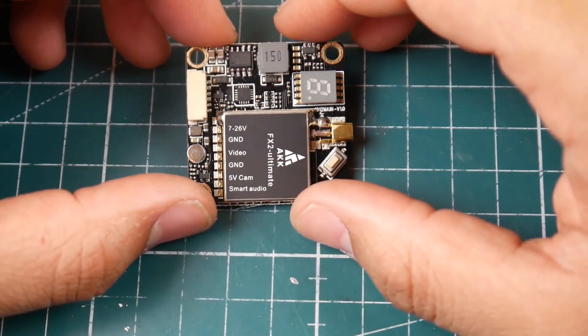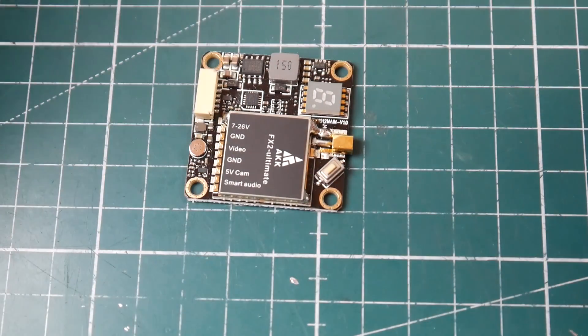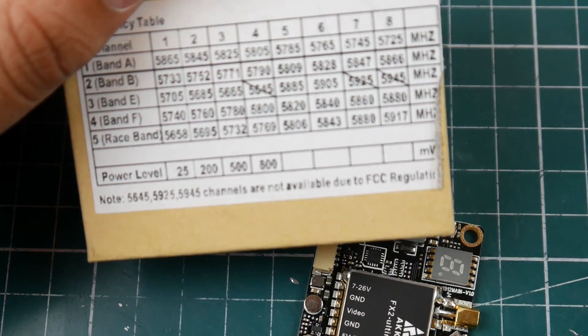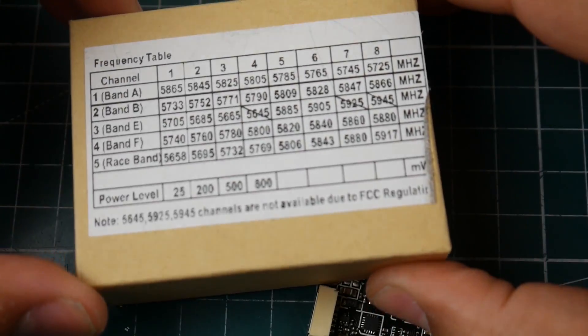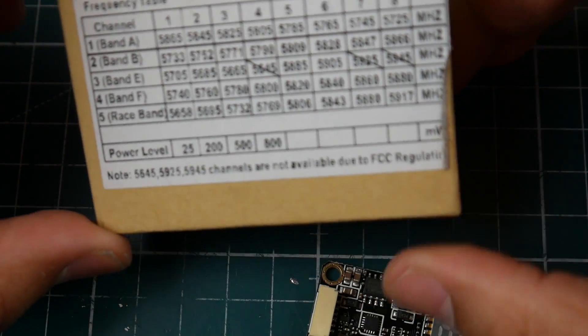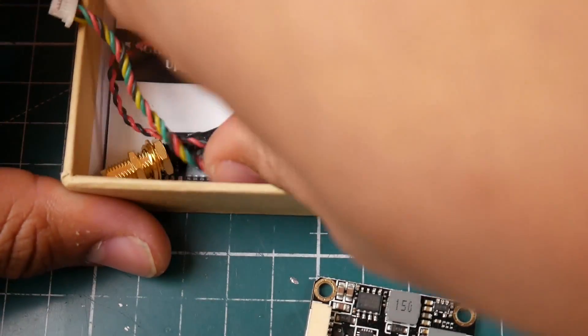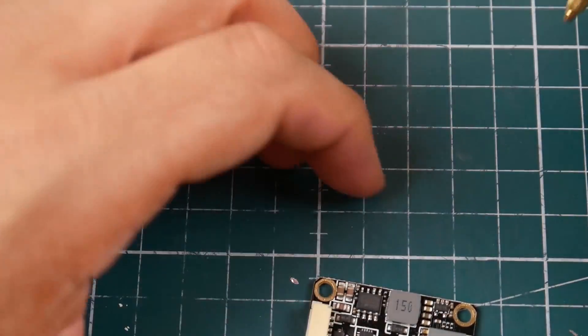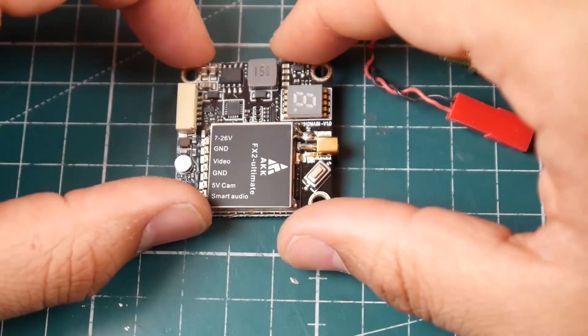They're stating it's selectable up to 1200 milliwatts, but here on the board it's just saying a maximum of 800. Again, this could be so they can import them into specific countries due to FCC regulations, but they are really stating that it goes up to 1200 milliwatts.